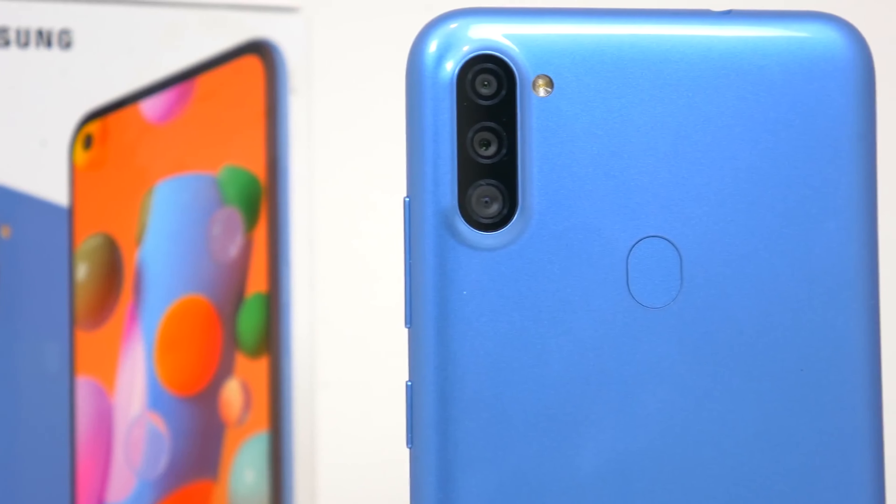Moving on to the cameras — the Samsung Galaxy A11 packs a new triple camera setup including a 13-megapixel f/1.8 wide-angle lens, a 5-megapixel f/2.2 ultra-wide lens, and a 2-megapixel f/2.4 depth sensor. The ultra-wide lens is the new addition here, and I honestly think it's a great addition that finishes a near-perfect camera setup for a device like this. Coupled with new shooting modes and even a Pro mode with manual controls, this phone offers a surprisingly good camera setup for its price.